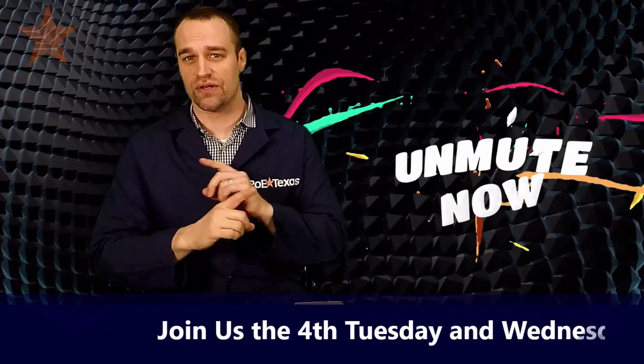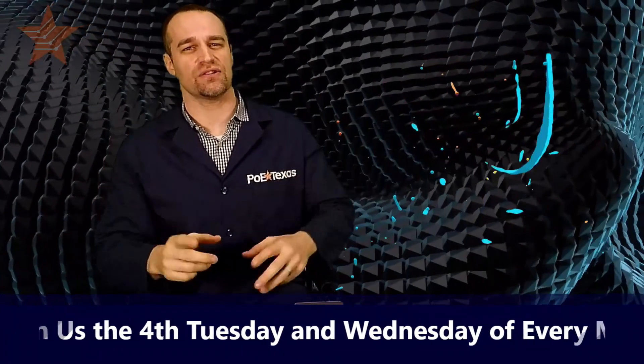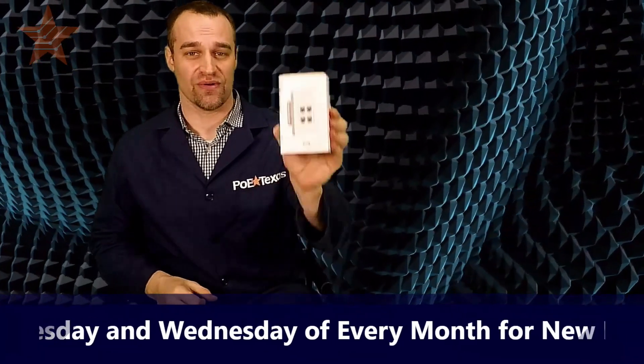You have just one network cable and no way to add more, but you need to add more devices to your network. Or maybe you're just ready to cut your cabling runs by 75% and put the savings back in your pocket. Then join me as I show you this.